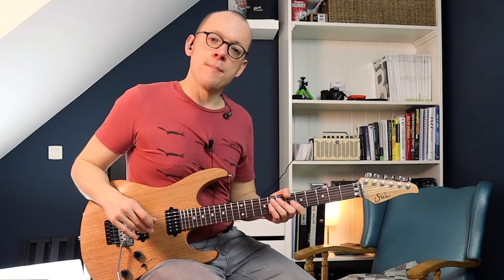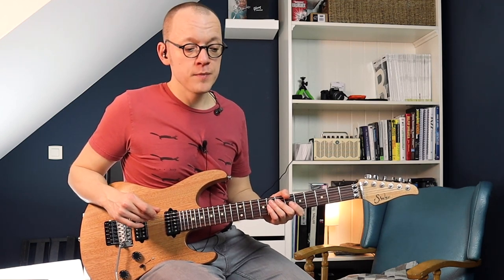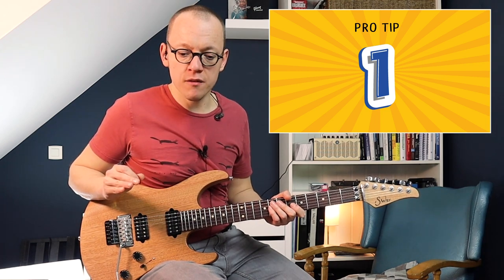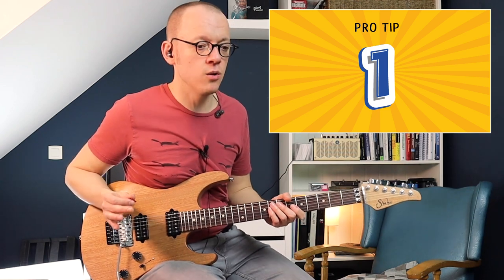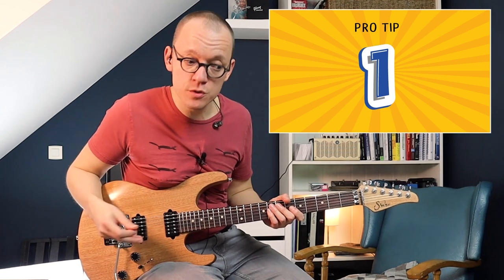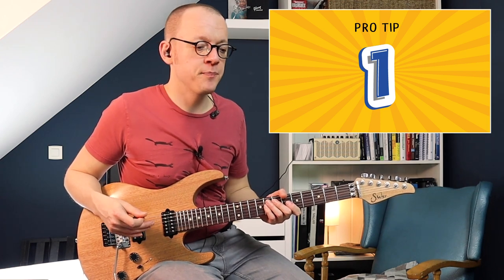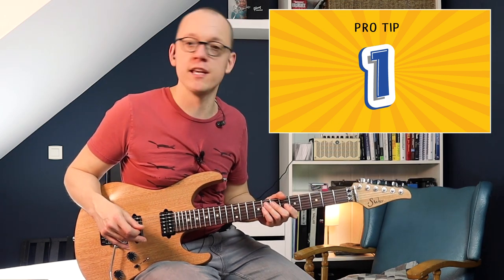Finally, as promised, a few tips to help you overcome obstacles when harmonizing. Tip number one: keep it easy. If this is the first time you're harmonizing and you want to write a harmonized solo, use basic rhythms, use long notes, use chord tones — don't make it too difficult on yourself. It's a great concept but it can go wrong, so start out easy and that way you can get the hang of it.